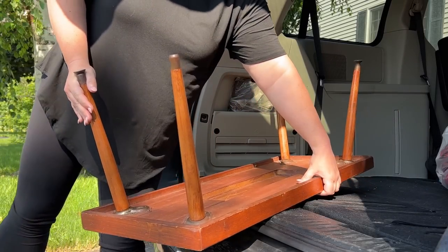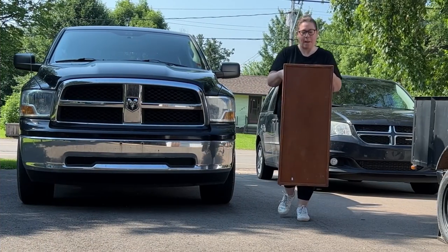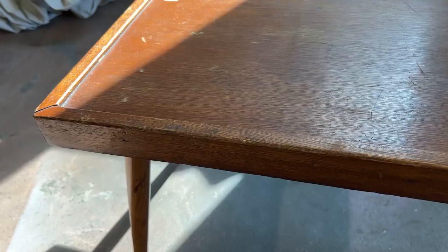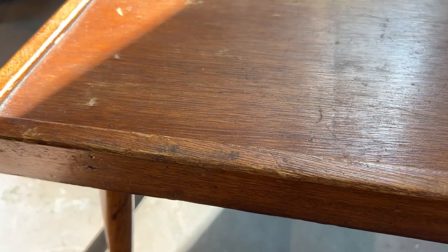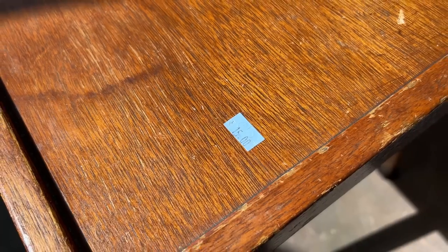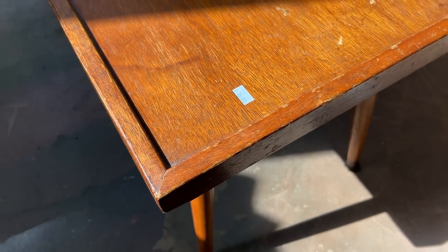Welcome back, furniture friends, to another episode of Salvaged by K. Scott. I think we have a true gem on our hands for this one. I scooped up this tiny handmade mid-century modern style coffee table from my Habitat for Humanity Restore for 15 whole dollars, and I'm going to show you how I went about bringing it right back to life.